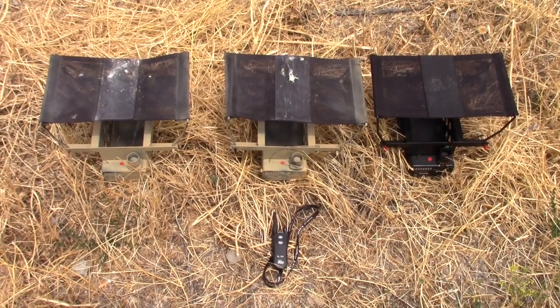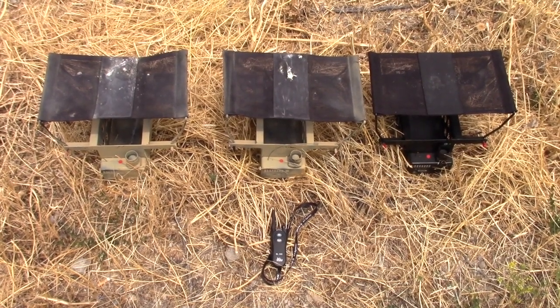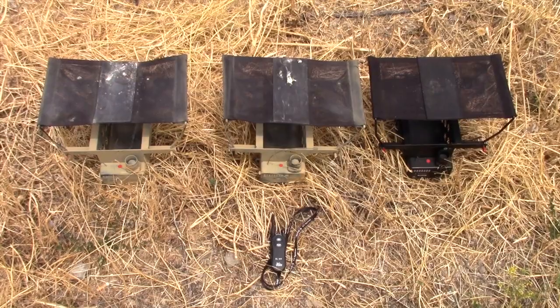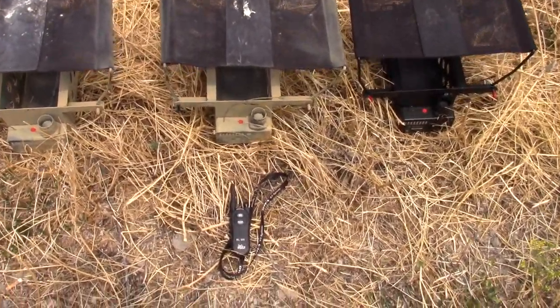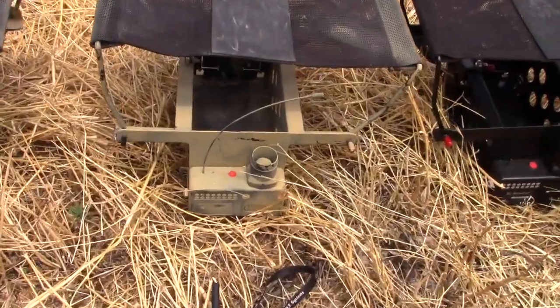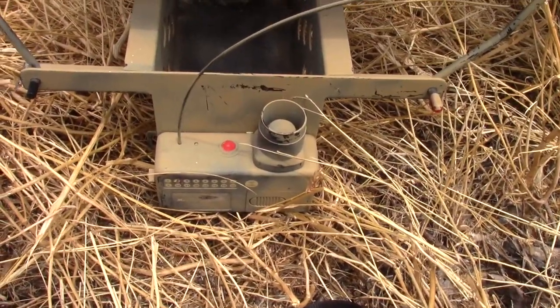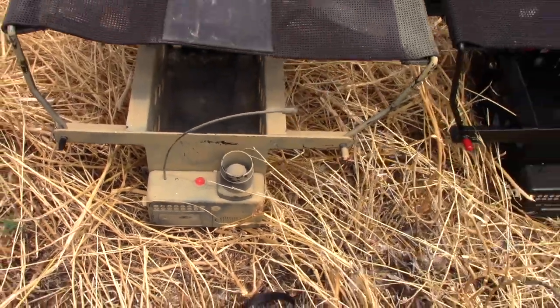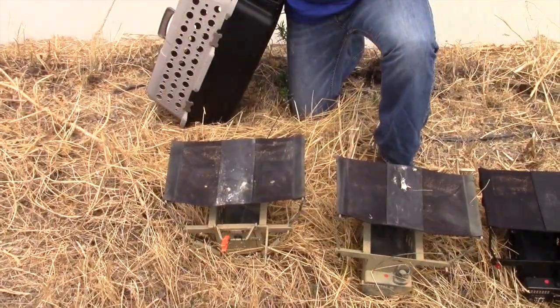Today we're going to do some bird training with a seven-month-old Vizsla named Moki. We've got the 505 and 509 model DT bird launchers, and the cool thing about these is this remote can control up to 16 different bird launchers, so they afford a lot of training capability.